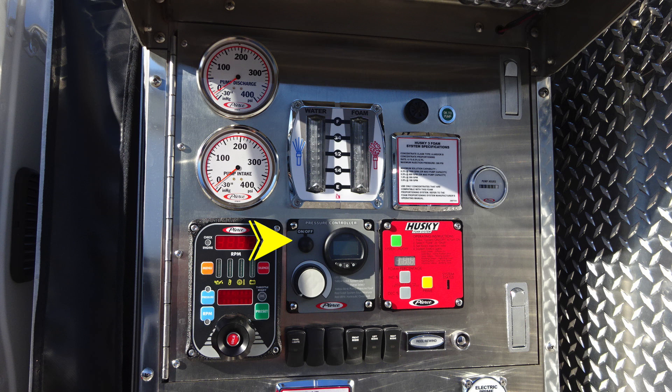To the right, you'll find your pressure controller — it is the gray module. There are specific instructions on that module. And then to the right, the Husky foam system. The green indication is the on-off, a digital readout, increase or decrease in gray, and a prime button. The module does have instructions for operation.